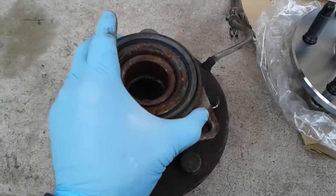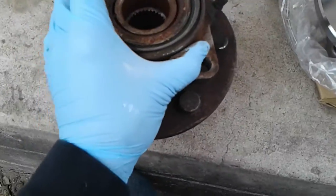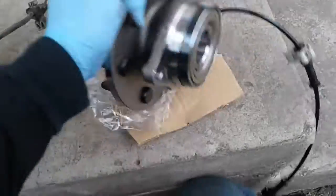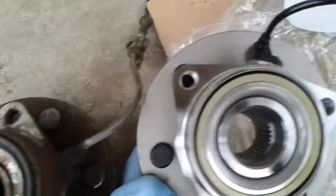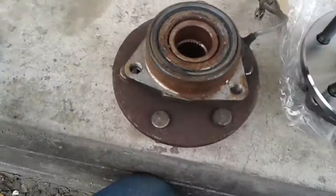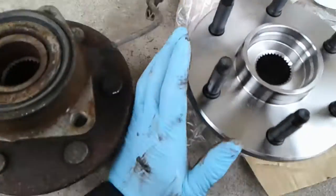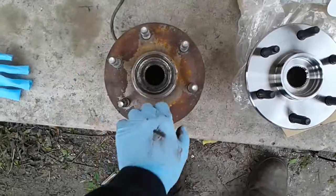There's some wear and tear already on the bearings — there's a little bit of play. This is the new one; it comes with the ABS harness sensor and looks really good. I'll put it on and see once I start driving if it's any good — hopefully everything's good.